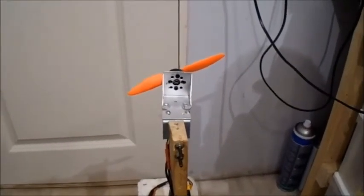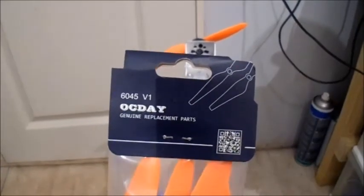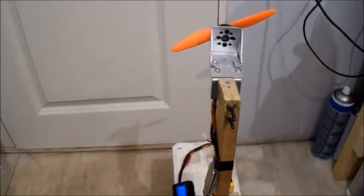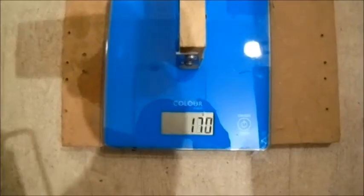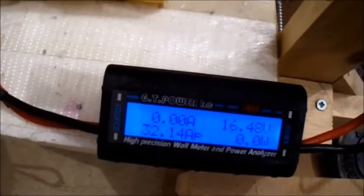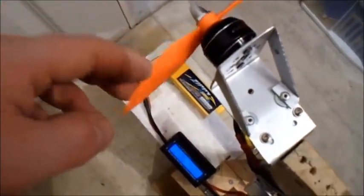These props I just got in the post today, came all the way from China. I got them off eBay — I'm not sure what make they are, they were listed generically. I think it was about three pounds with free shipping. Let's give this last prop a try on 4S. That's a pretty good performer — pretty economical at 32 amps. That's pretty good.